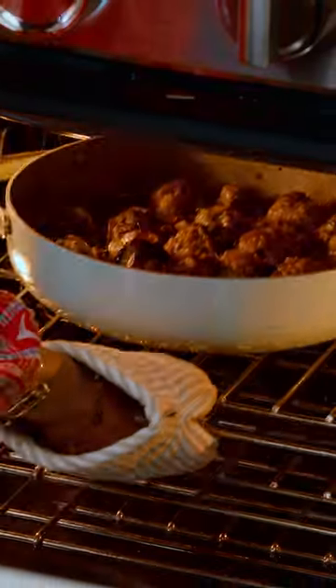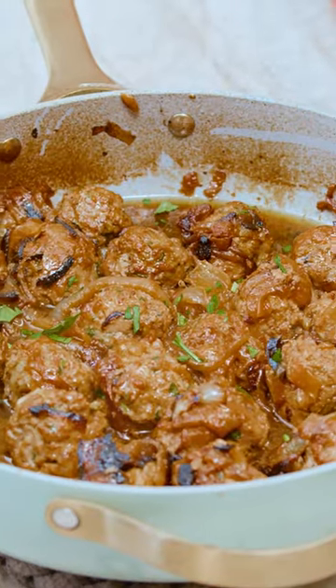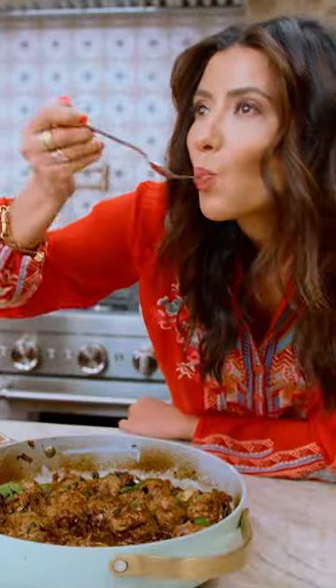These are delicious as an appetizer and or dinner over your favorite grain or rice. Mmm.